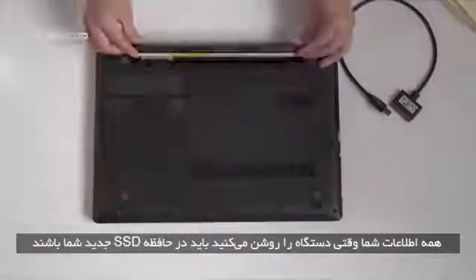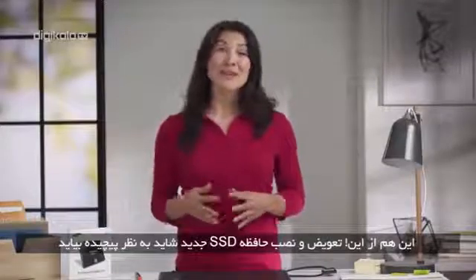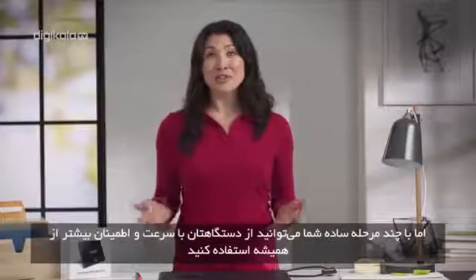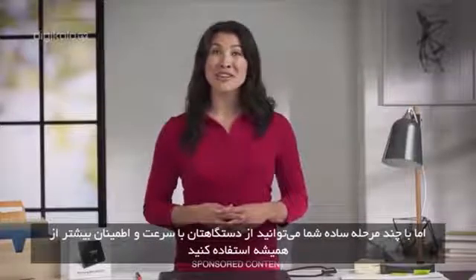You'll be on your new SSD when you start it up. There you go. Switching out your SSD may seem complicated, but in a few simple steps you'll be up and running again faster and more reliably than ever.